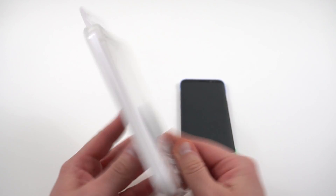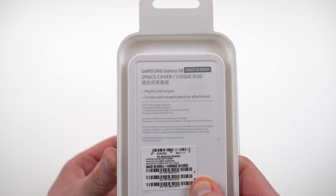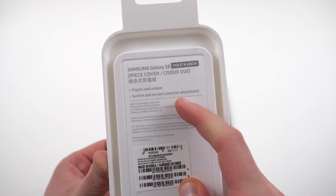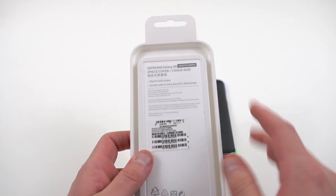It's very simple — nothing comes inside. On the back you can see the two-piece cover. Samsung says it's playful and unique. I don't know if I particularly agree with that, but we'll get to that in a second. There's a suction pad on each piece for attachment — this is just a two-piece little snap-on, as you guys will see in a minute.